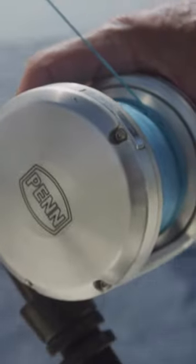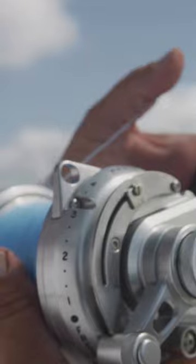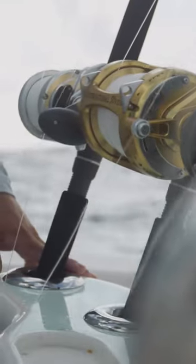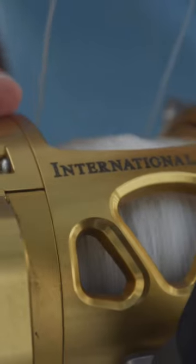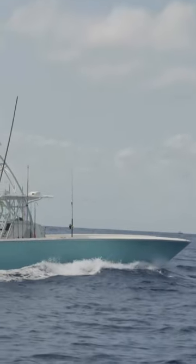I consider myself a tuna geek — my favorite fish to catch is tuna. I don't have to think about it and I've caught tuna all around the world. I've been super fortunate, and everywhere you catch tuna a lot of things are the same and a lot of things are different. In the case of this place, the biggest difference I saw is the way they fish them. This was only the second time, after catching thousands of yellowfin tuna, that I've caught a tuna on a ballyhoo.